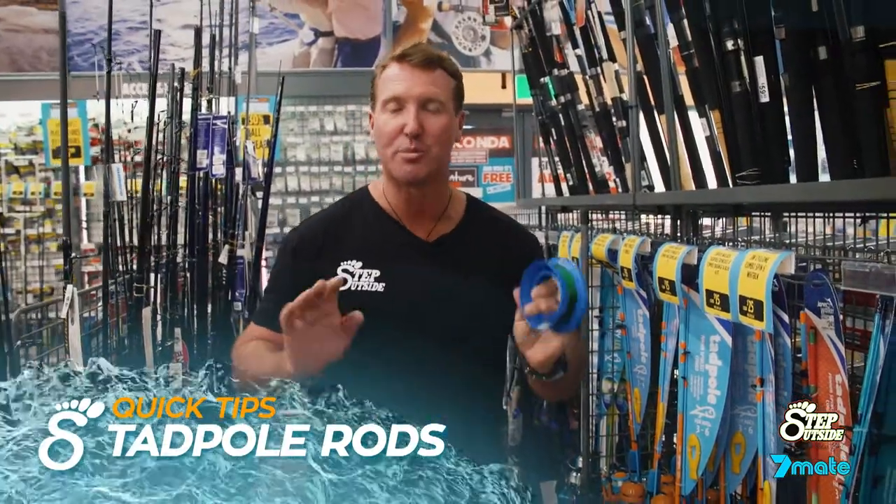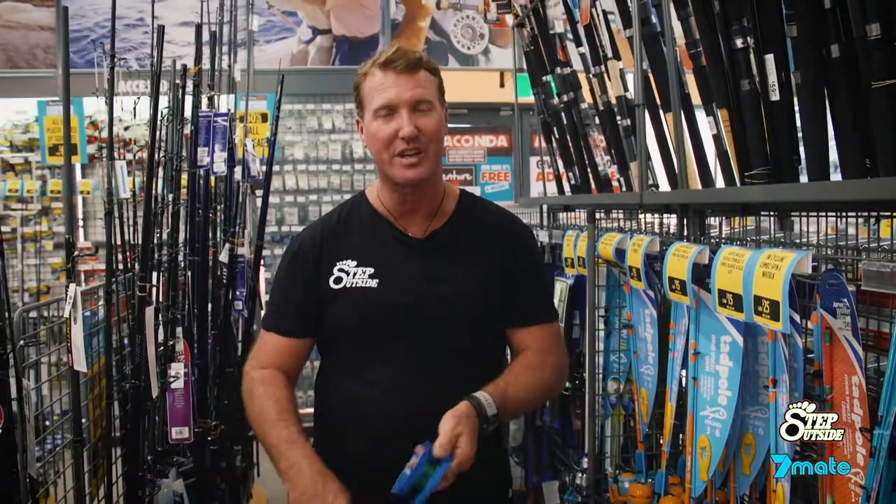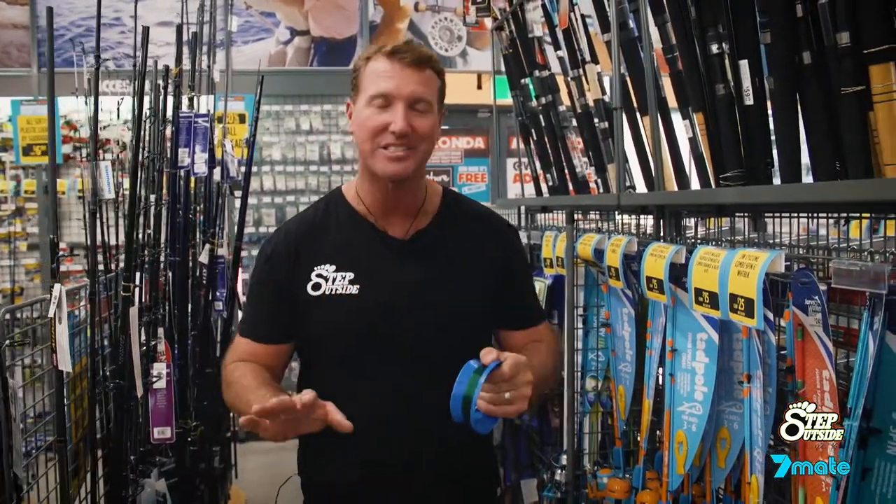Getting the kids involved in fishing is super exciting as a parent. If you're stepping outside and you want to get the kids to follow your footsteps, it is a fantastic feeling, I can assure you.